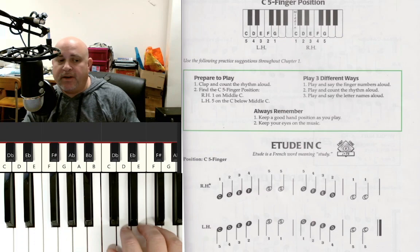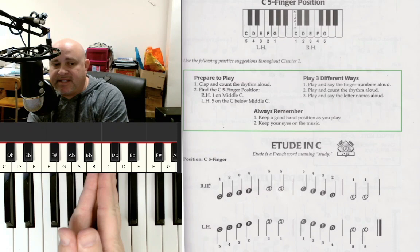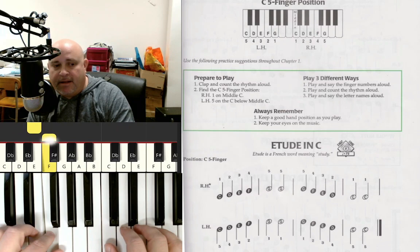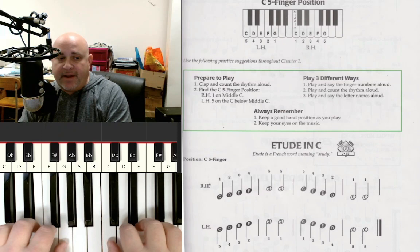We're going to do the same thing with our left hand, but because our hands are mirror images of each other, we're going to reverse it. Instead of our left thumb being on C, we're going to put our left pinky on C. Then ring finger on D, middle finger on E, pointer finger on F, and thumb on G — again using the side of the thumb. So your hands should look like this when you're done.